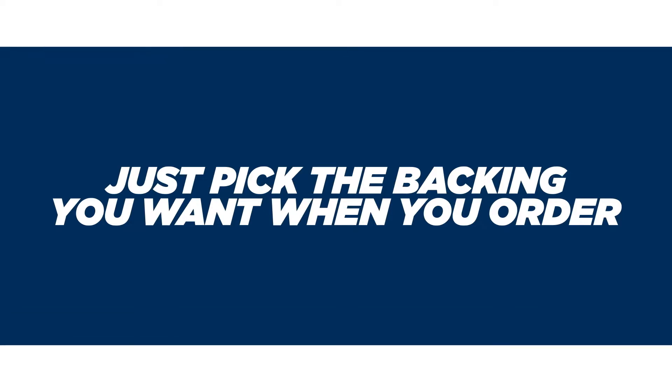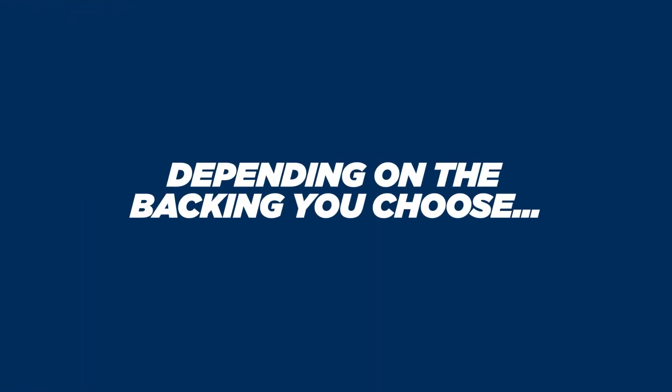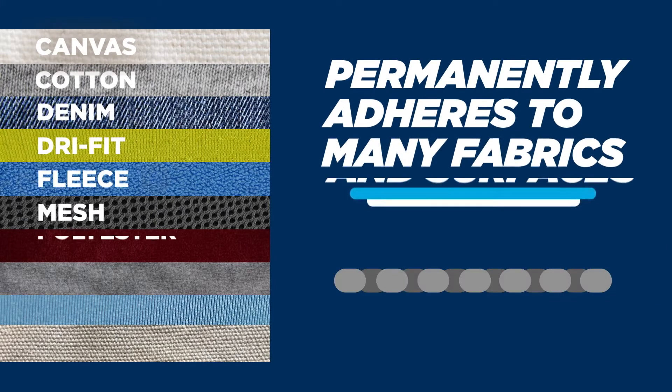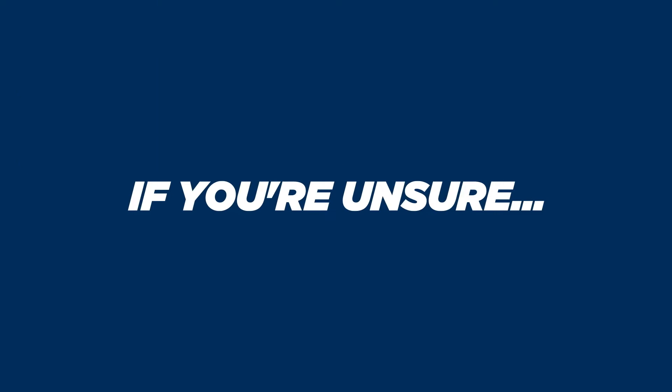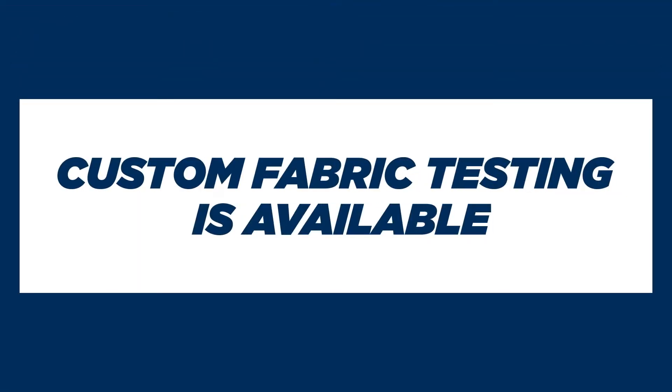Just pick the backing you want when you order. Depending on the backing you choose, each graphic is designed to permanently adhere to most fabrics and surfaces. But if you're unsure if this will work for your project, just let us know — we can test it for you.